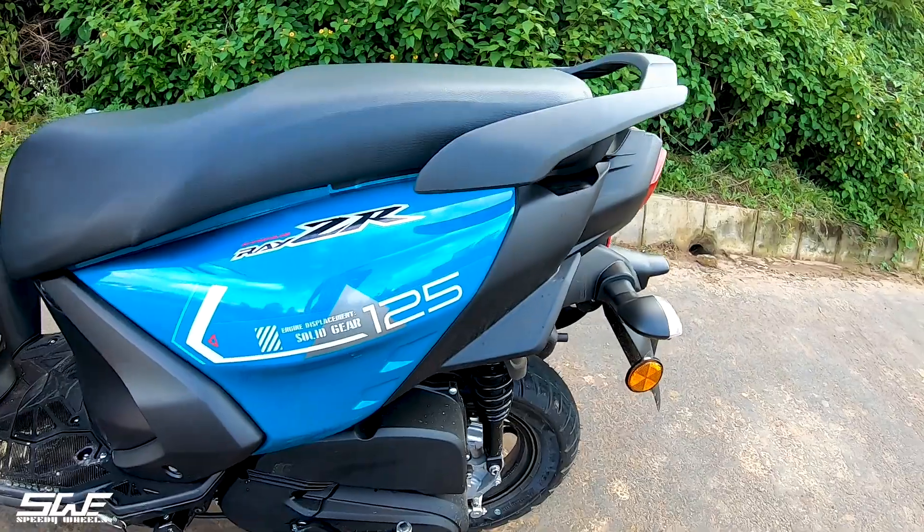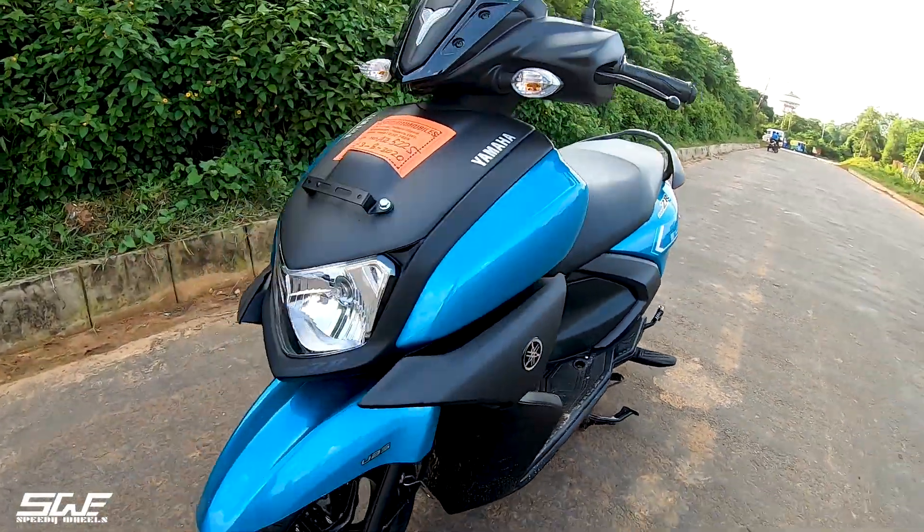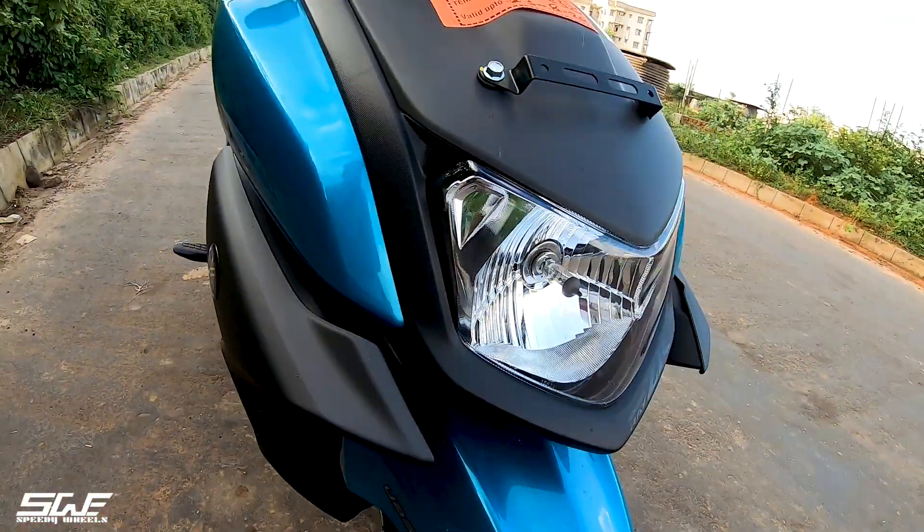Let's see the scooty from the front. Overall, this is a very bulky and premium quality build. The plastic quality is also very good.